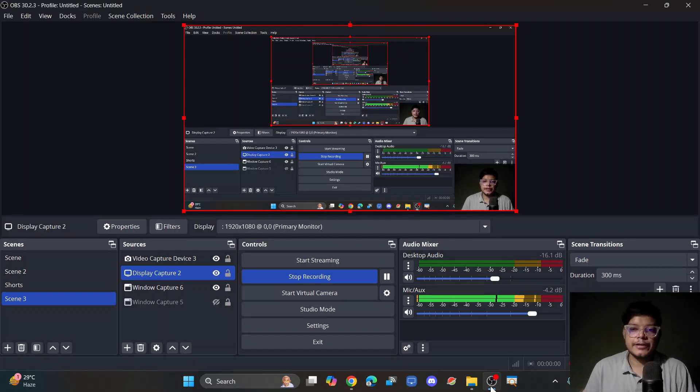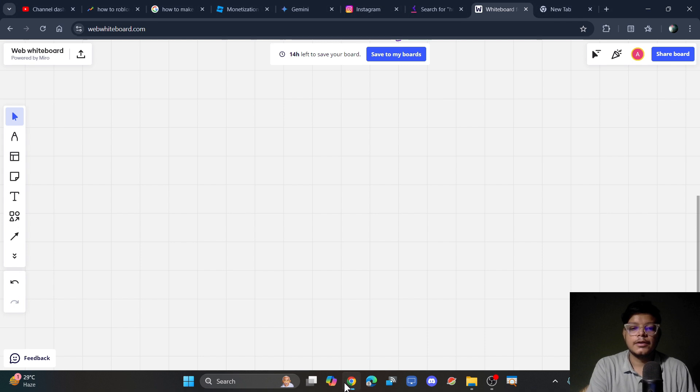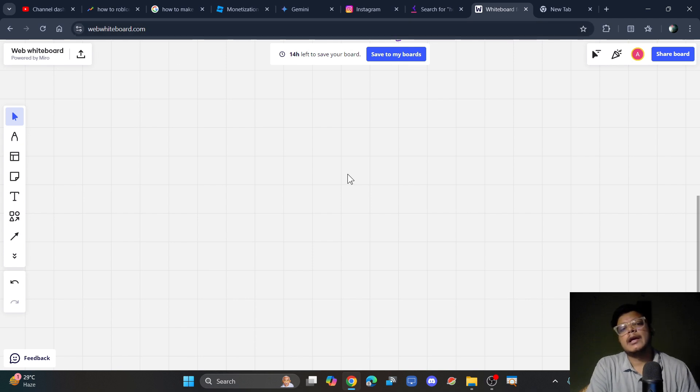Once you've connected your pen tablet to your laptop or PC using the provided cable, you can open your browser. I'm using OBS to record my video, and now I'm going to use Chrome browser and an online whiteboard for teaching. I'm using webwhiteboard.com — it's quite lightweight and effective, and helps reduce overload on a low-end PC or laptop.